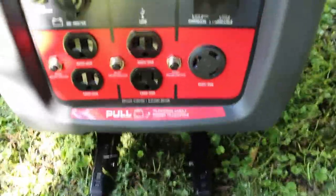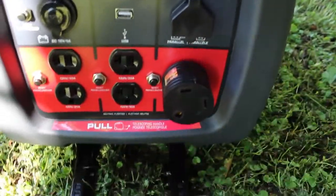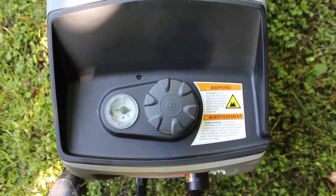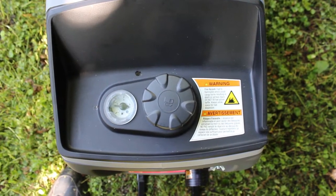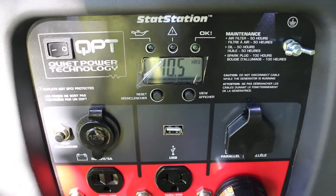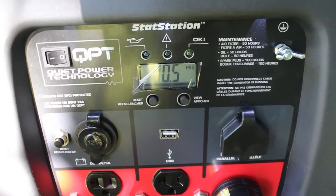One of the big things that sold me on this generator was the gas gauge — no question about it. Very cool, no guessing on this one, and the gas gauge is fairly accurate. That hour meter in front with the LEDs is also very handy.